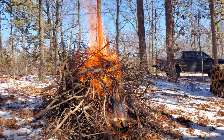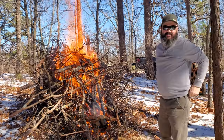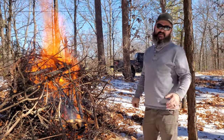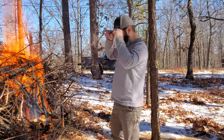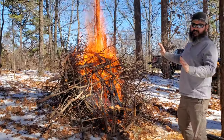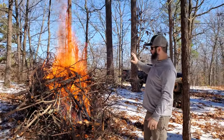I don't know if you want to consider that starting a fire without gasoline, because we did use gasoline in the blower, but we did not throw any fuel on there but wood. This thing is hot. There is no stopping this now.